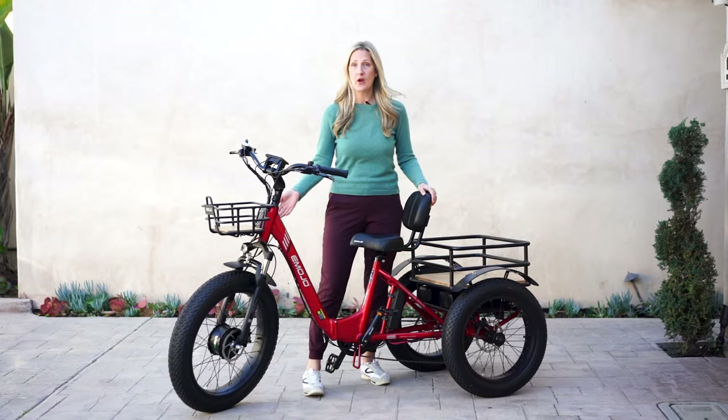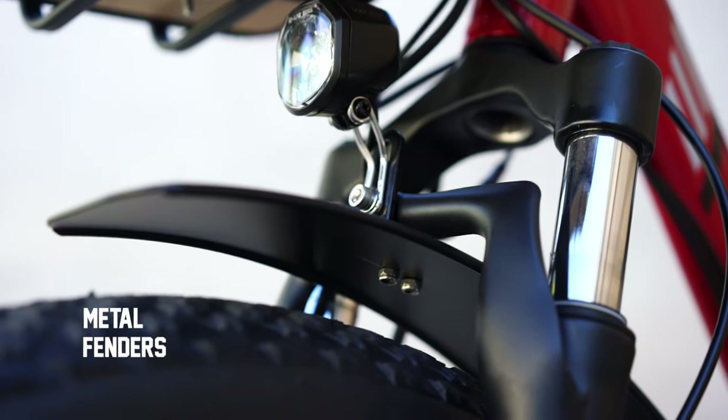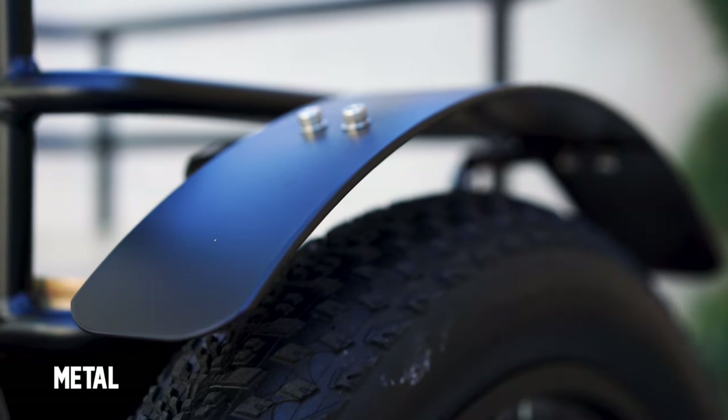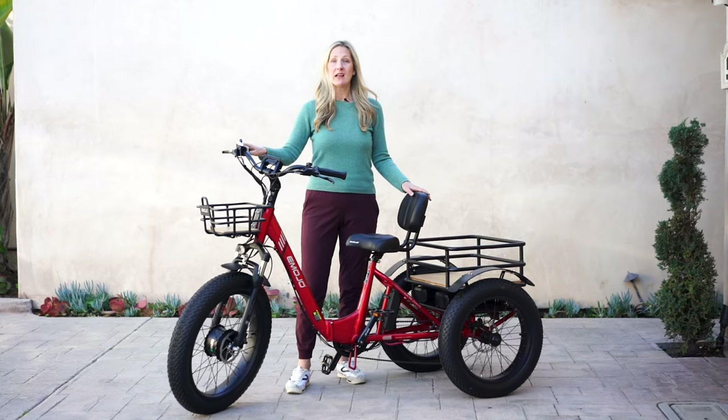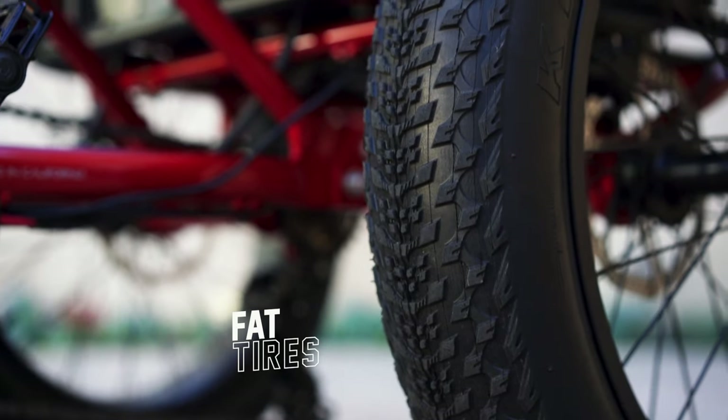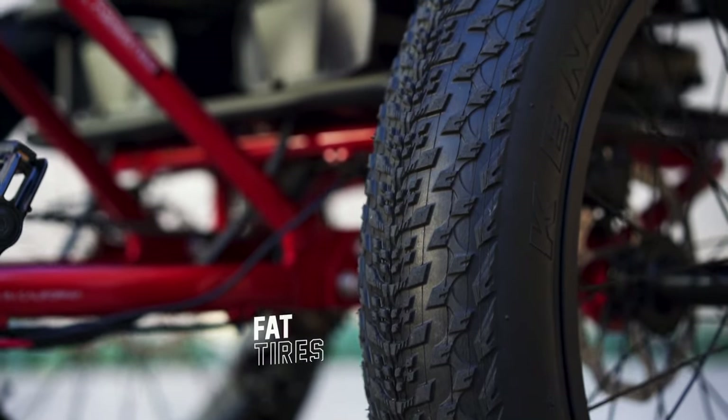This trike has front and rear metal fenders that come standard with every bike — they'll help you not get dirty. This e-trike also comes with fat tires, which give you a comfortable ride and allow for a good grip on dirt, gravel, and sand.